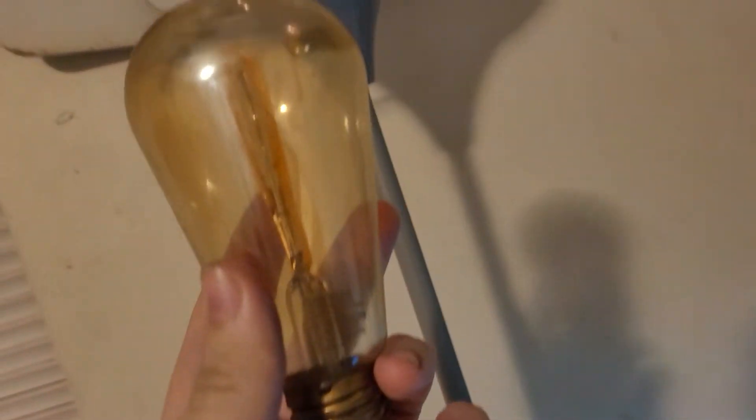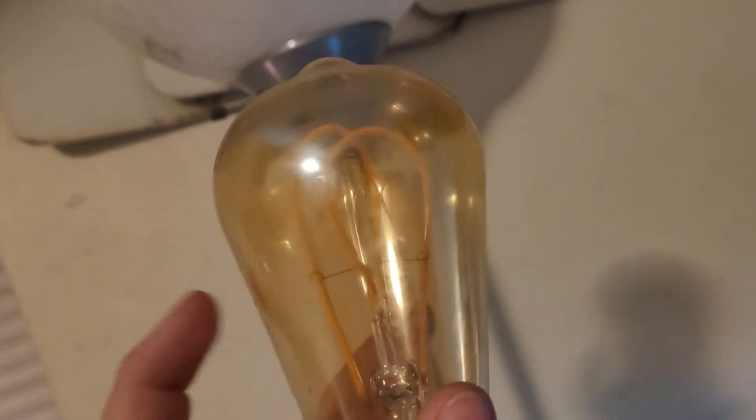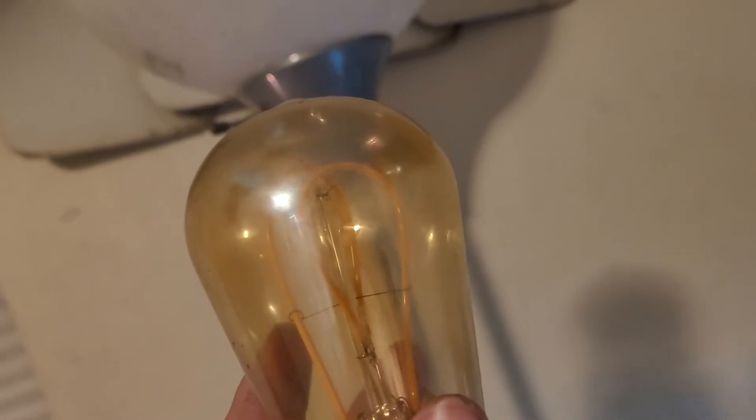This LED bulb never used to get really hot, but now it's starting to get really, really hot. I think one of those LED ropes is starting to melt, and one lead is going out. So I want to document this.